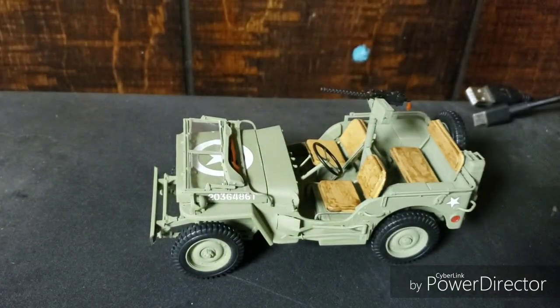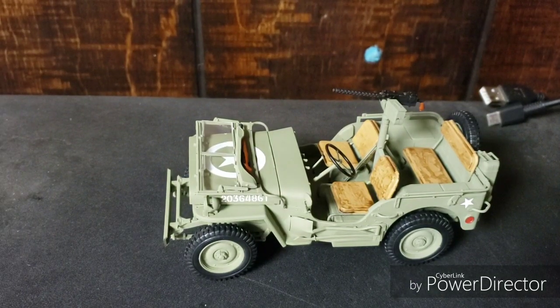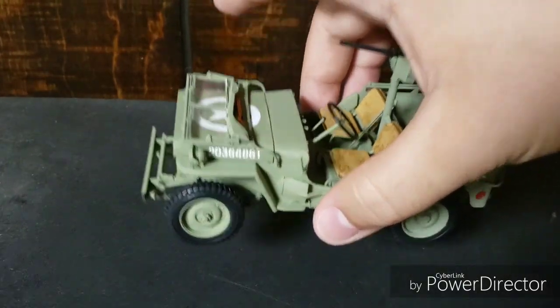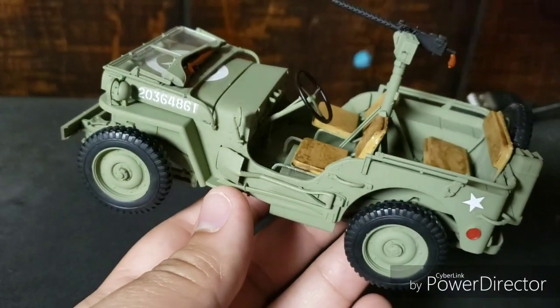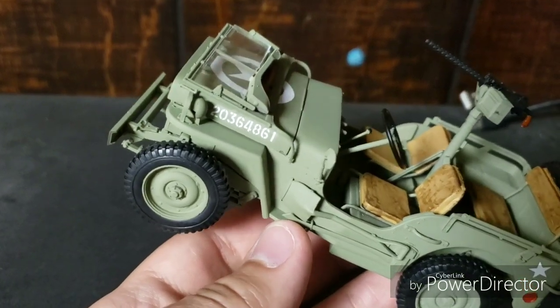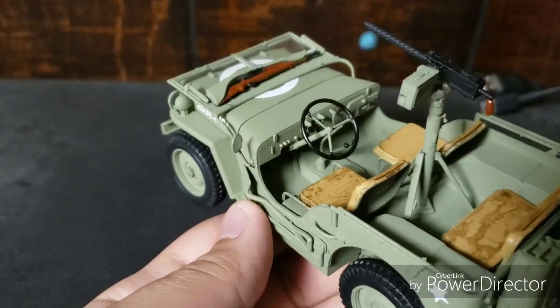Again with the shovel and the axe on the side — in every single restoration video that I've seen, those are all olive drab. They're not a different color. I've seen some where they're wooden. But I just didn't think that looked right to me from so many restoration videos. I've seen some people paint the shovel and the axe silver, and I'm like, I don't think they wanted silver, because that's such a shiny paint. And you don't want shiny on a military vehicle.